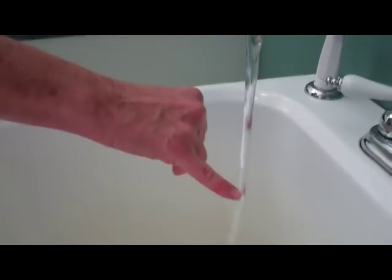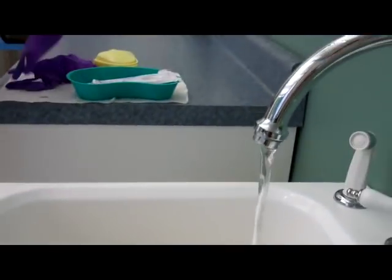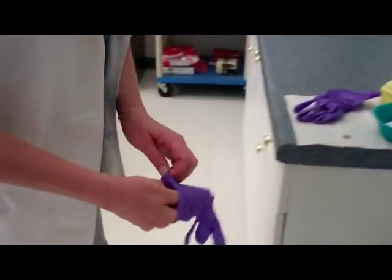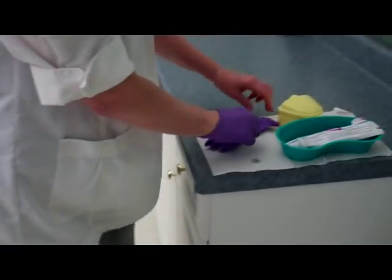It says you have tepid water — I'm testing my water, and that looks good. I then place my gloves on my hands.